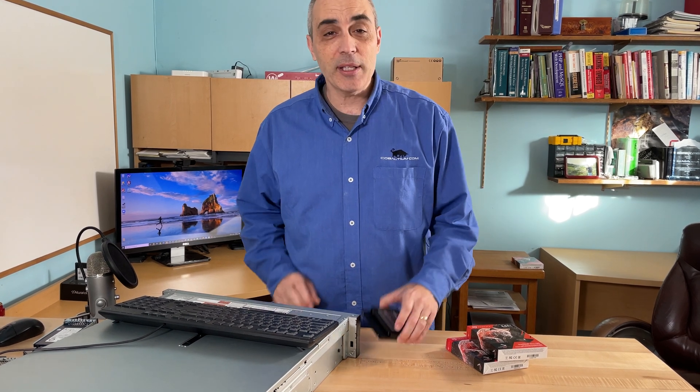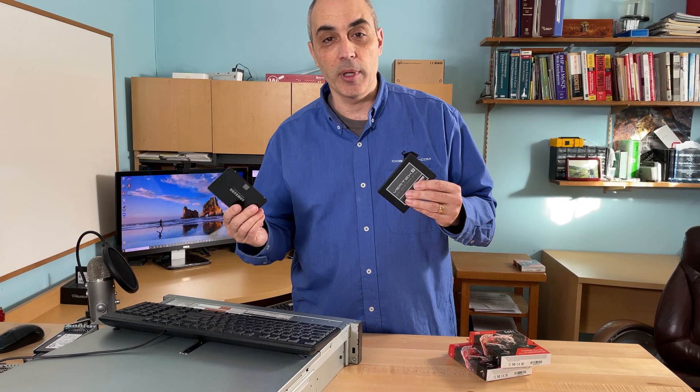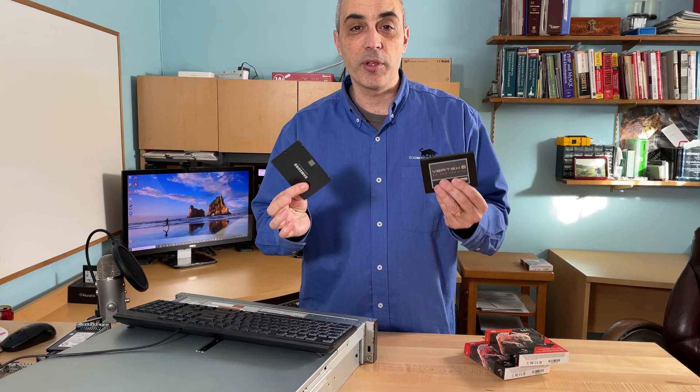Hi, this is Bob Pellerman, CTO Bob, and today I'll be talking to you about SSD drives, more specifically what you should be using in a NAS, or if you have a home-based lab where you want to put some in servers, or if you've got a really low-budget server, you might be tempted to grab SSDs, any brand, any kind, shove them in, and I'm going to discuss that with you today.